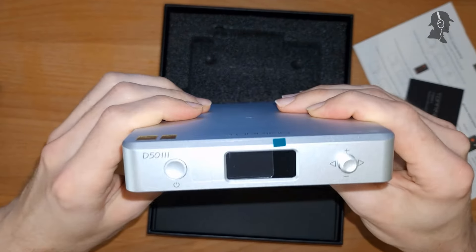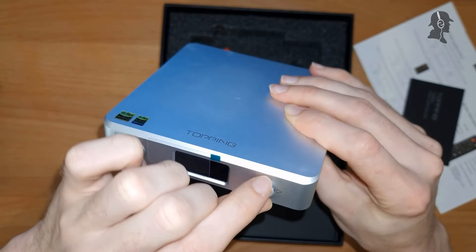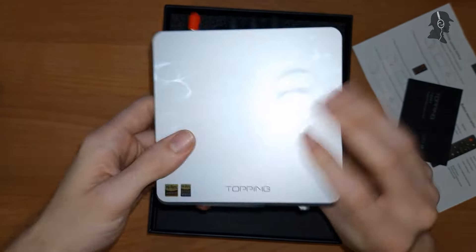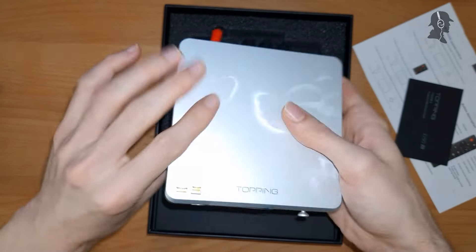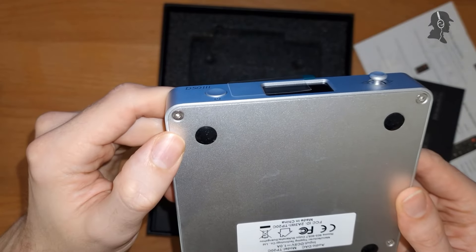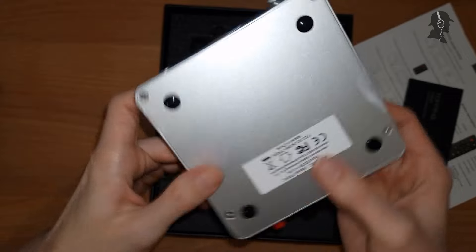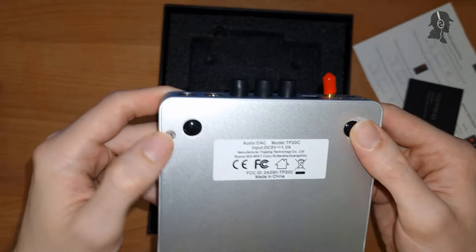This unit is definitely smaller than I expected — I haven't had the other D50s before. It's nice and small; the JDS Labs Atom looks pretty similar in my memory in terms of dimensions. On the front: a small display, an on/off switch, and a control knob. The knob feels like it's made out of metal — very solid. It's basically a brick of aluminium. At the bottom there are hex screws, so you could open it up. The rubber feet at the bottom are a bit dirty, which is strange.